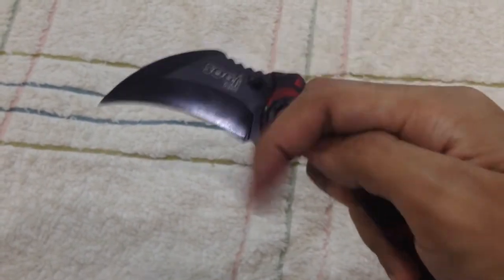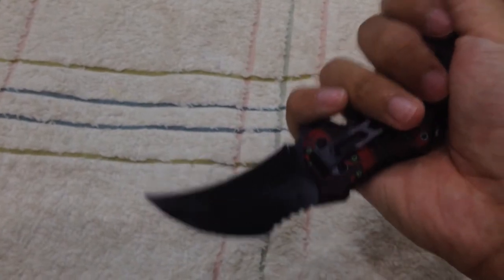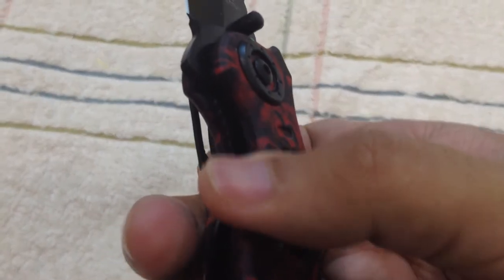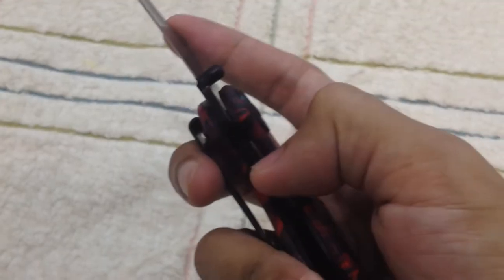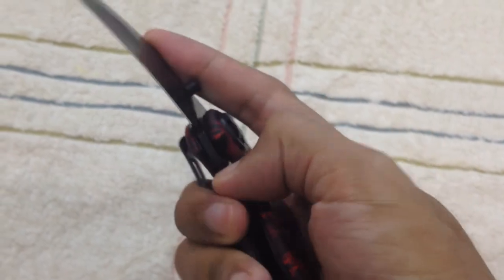You might think that when you're using this karambit and holding it, the blade will fold back and cut your finger. No — because it has a security feature which is the lock. When you want to fold it back, you can't just do it freely; you have to press the lock down first, and then fold it.